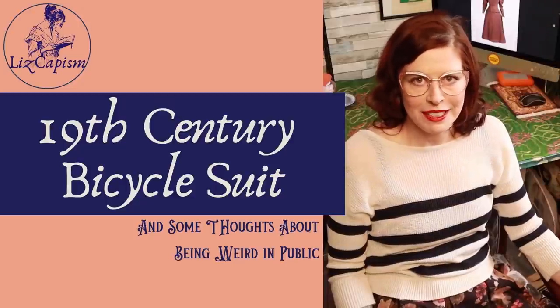Welcome to Lizgapism. Today we're going to make a 19th century bicycle suit. My direct inspiration for this project is this comic from Punch Magazine.